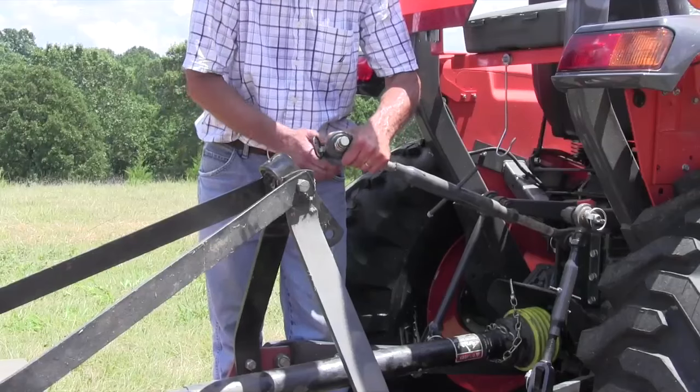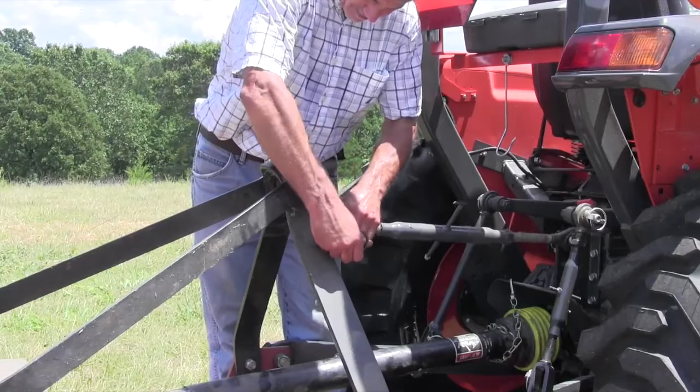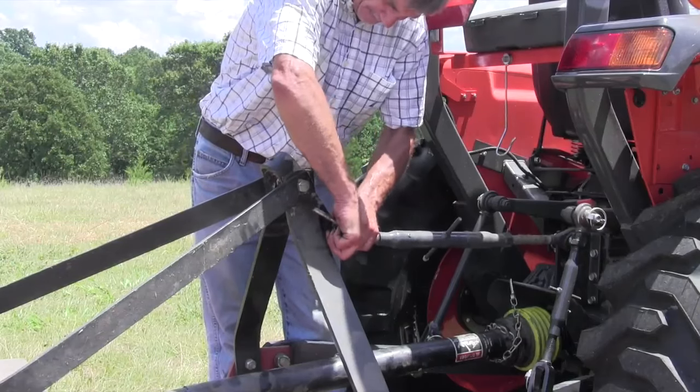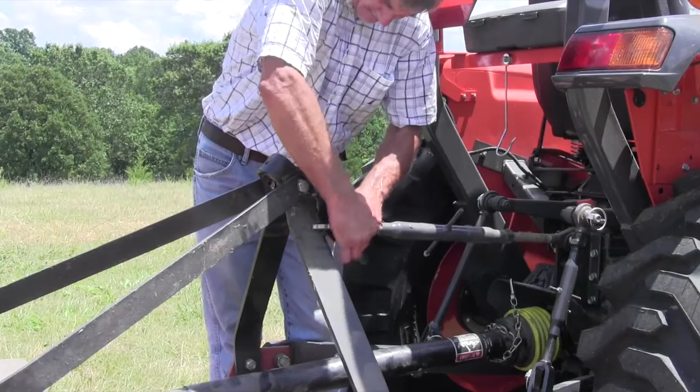The last thing we're going to do is hook up the top link, and then we're ready to go to the field.